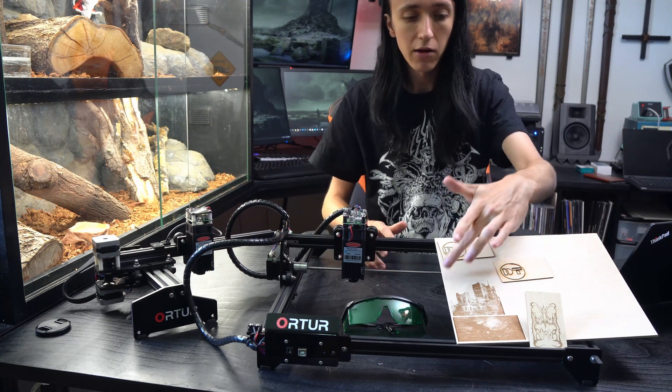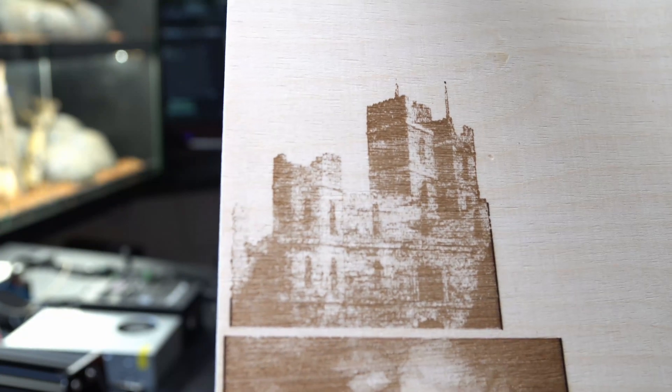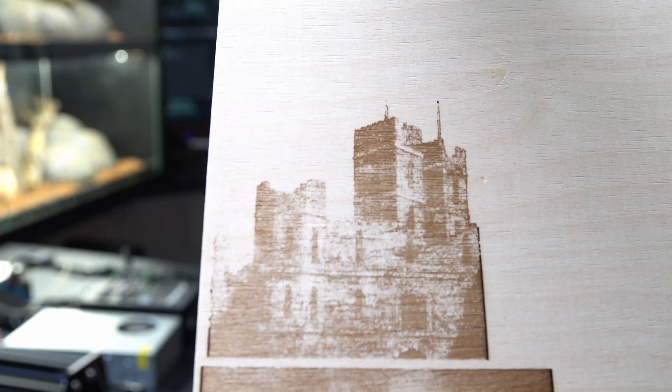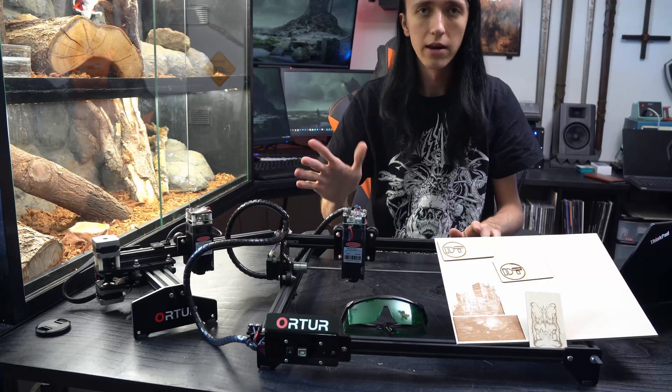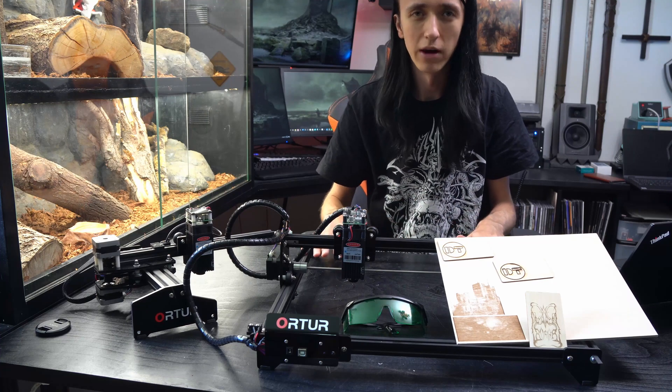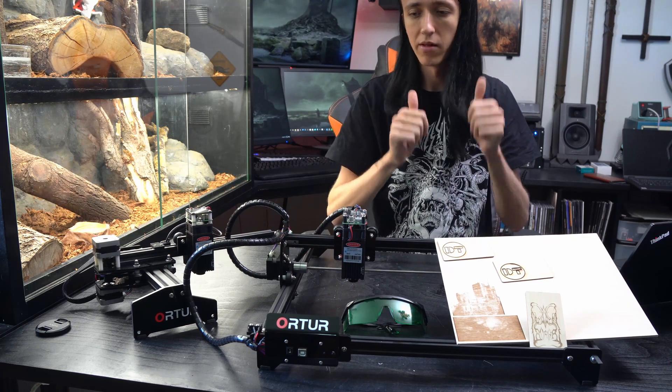Engraving stuff — like these pictures that you can see here — they took like five to ten minutes max. That's a lot faster than on my converted 3D printer, as the electronics here are actually meant for laser engraving. So a big thumbs up on that part.